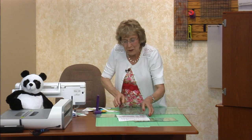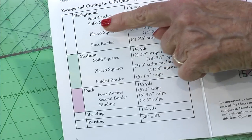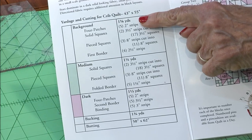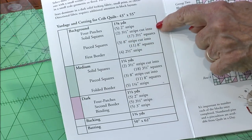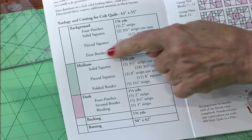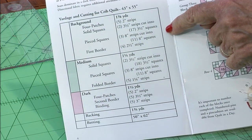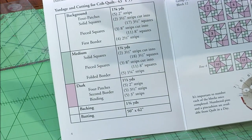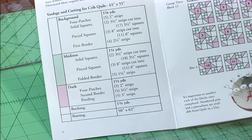If you look in your yardage on page four — it's simple. You've got four-patches that are only two-inch strips. That's easy, right? Solid squares are three-and-a-half inches square, and the pieced squares end up being three-and-a-half inch squares as well. So those are just the three units you have to think about. Three colors in the simple version, with some binding and borders.